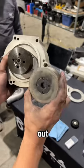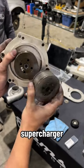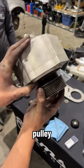From here, Chris and I swapped out the pulley on the head unit of the supercharger. As you may know, a smaller pulley means more boost.